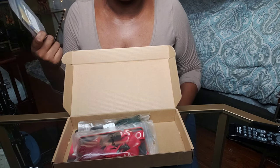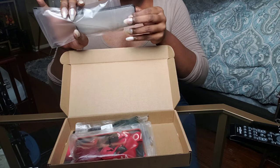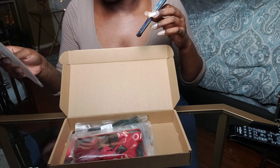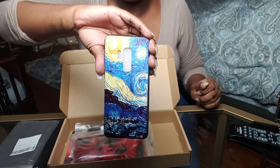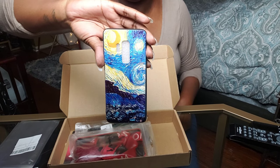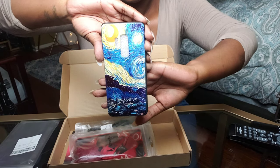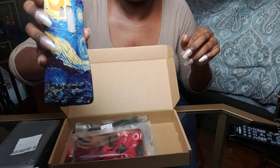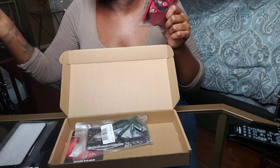Of course, broken nail — if I make it through a set of nails without breaking one it just wouldn't be. So this is the first phone case. All of these phone cases are for my Galaxy S9 Plus. The name of this first one is 'Starry Sky.' It has a really nice texture, very pretty colors — it's like an imitation of the 'Starry Night' painting. Really cute, and it's a soft case.